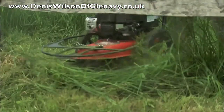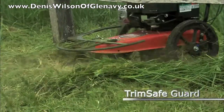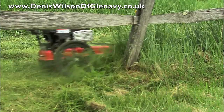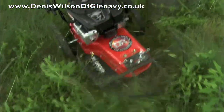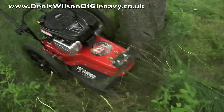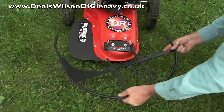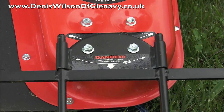Another available accessory is the trim safeguard, which prevents the cutting cords from causing unintended damage. It's great for trimming around trees without slowing down and without fear of accidentally girdling them. After initial installation, the guard can easily be taken on and off.